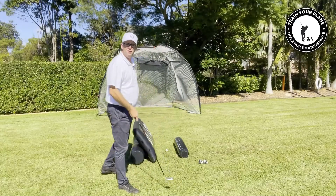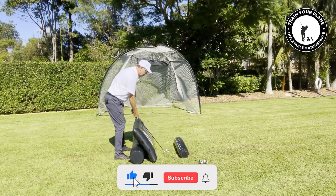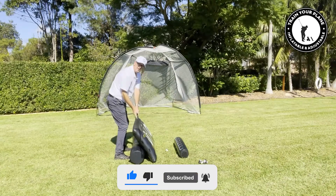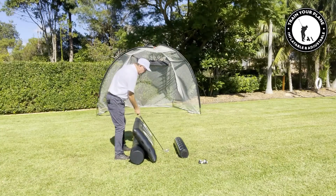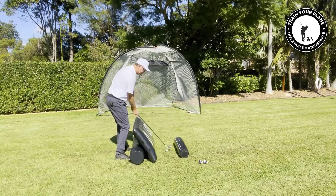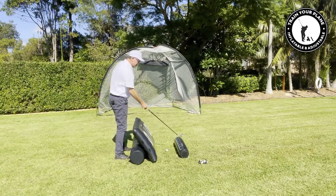Having coached golf for 30 years, it's become evident to me that the most important part of the golf swing is from about knee height to knee height post impact. What I want you to do is just practice swinging back and through from knee height to knee height, parallel to the train your plane wall.